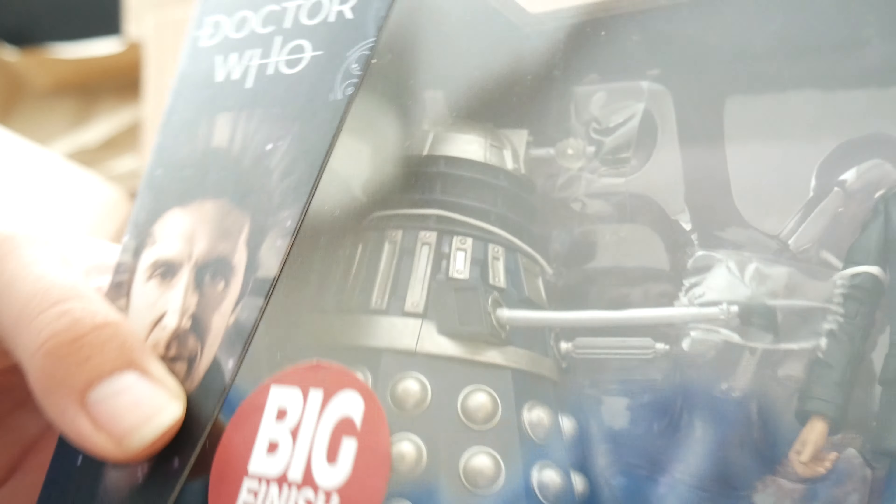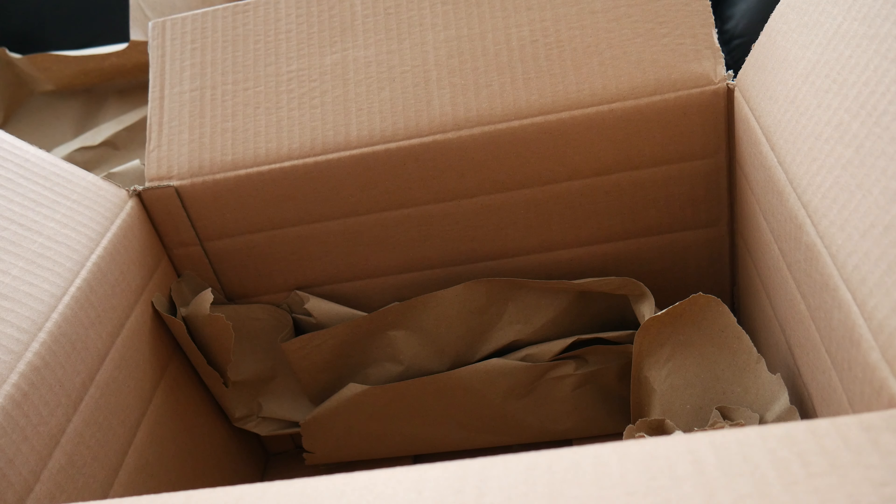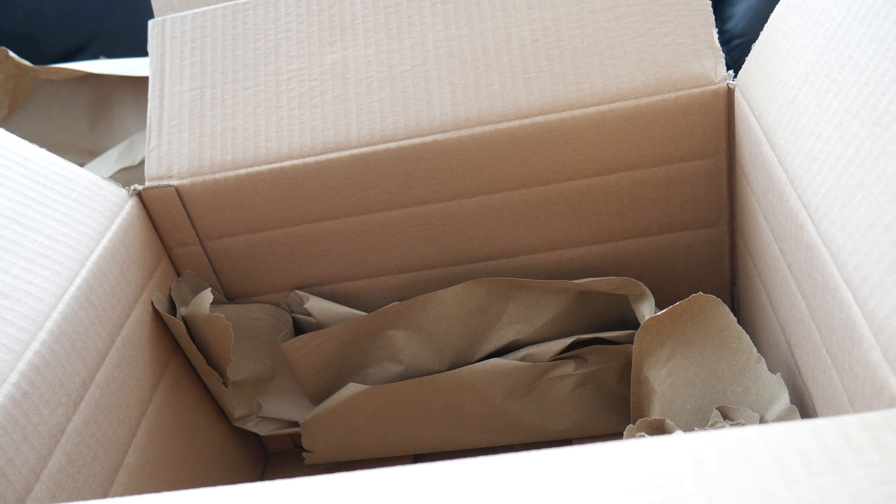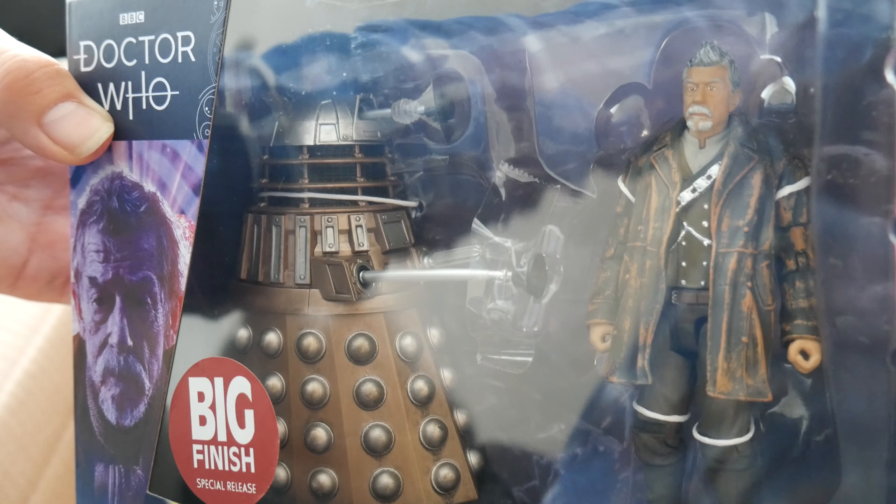With the Eighth Doctor from Dark Eyes, his shoes are black. It's hard to see, but they are black on this one, not brown. And then the Dalek — I can't really see any differences other than this one appears to have no weathering on it and be completely clean. With the War Doctor one, the weathering is only more slight on it.